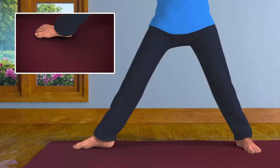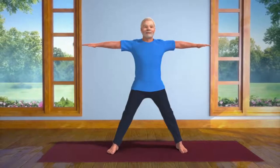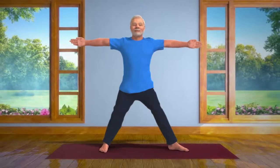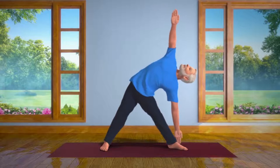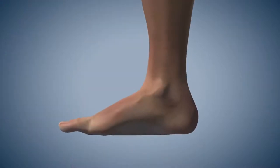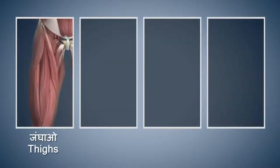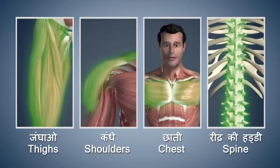And straighten your right foot. Next, turn your left foot out and repeat the same asana on your left side. This asana is very simple and useful. It strengthens the back muscles and prevents the occurrence of flat foot. It makes your thighs, shoulders, chest and spinal cord strong and flexible.